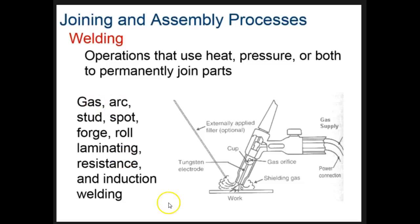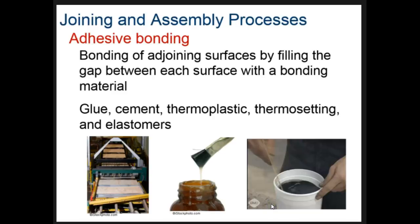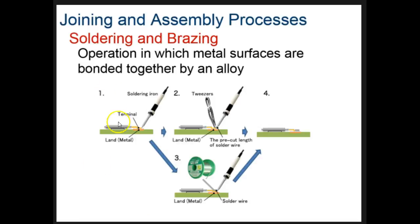The next method is bonding — joining two things together with some sort of adhesive. This could be glue or cement. We also have the kinds of plastics we talked about before — thermoplastics, thermosetting plastics, and elastomers — which can actually be used to glue two items together.